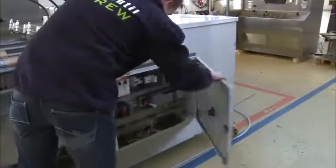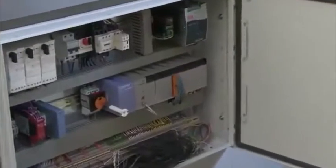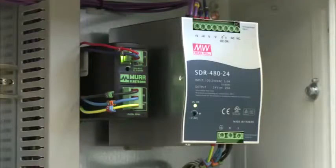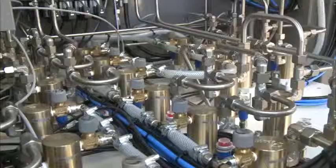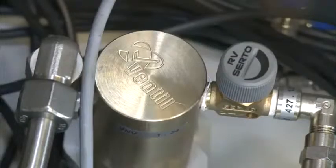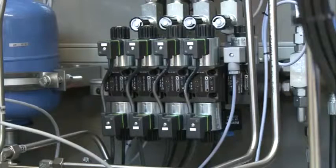The heart of the automatic test unit is the fully integrated PLC computer, organizing and controlling the test sequence in a structured, accurate and most of all safe way. Inside the panel, high-quality pumps, valves and other process equipment generate and arrange the pressure and flow during the test procedures.